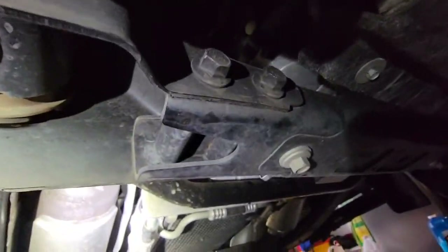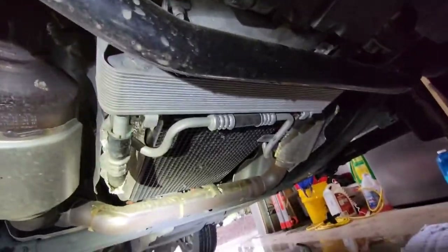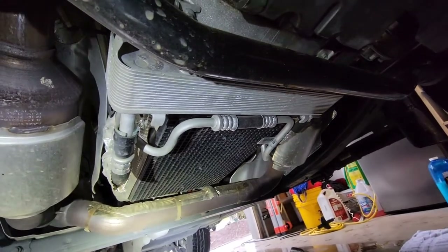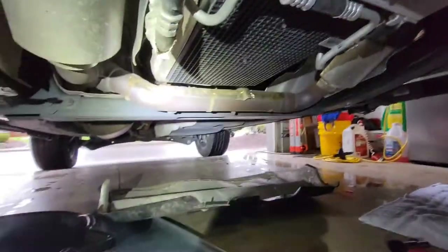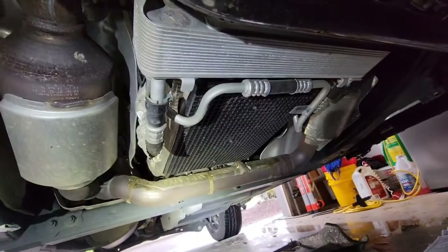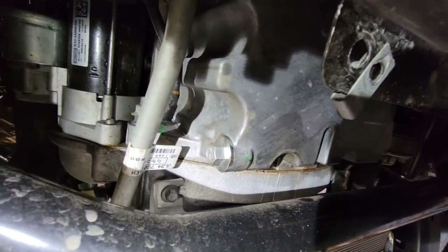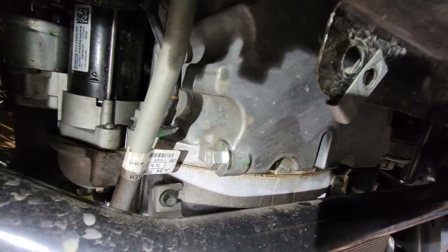You can see behind this cross member and anti-sway bar — that's the big cloth skid plate. I've dropped it down over there, which reveals the transmission. Coming up here — there's your drain plug. I always look at it, make sure everything looks okay. Don't see anything unusual going on.